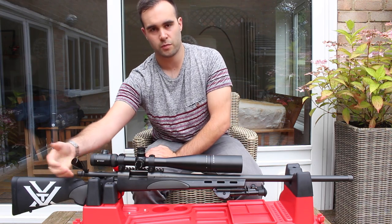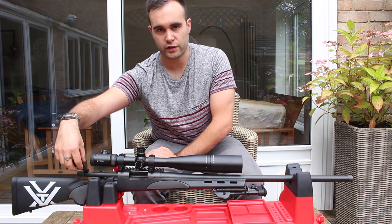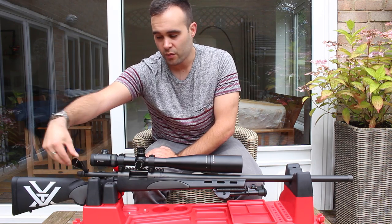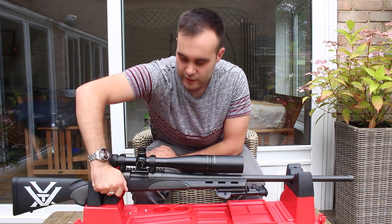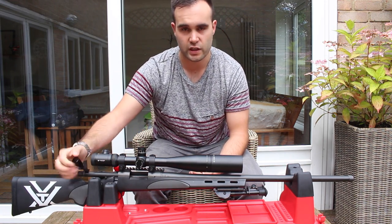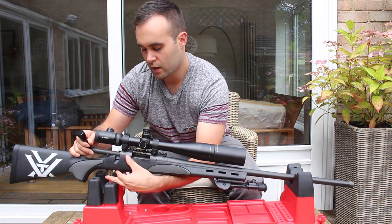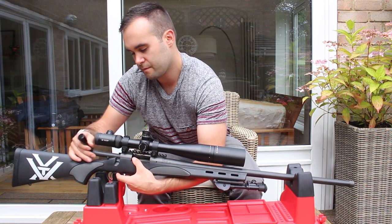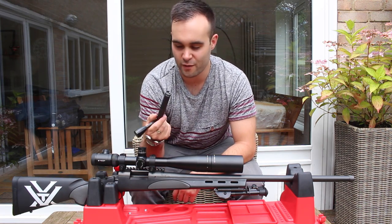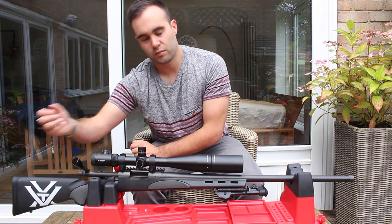The bolt — I've got the tactical bolt handle on there, which I think is really a must-have change, because the standard one was just a little bit too small. With this you can just grab it, push it forward, and lock it down. You've got nice good control over it — and if you get a round stuck, you've really got something to yank on. To remove the bolt, you press the button under the trigger and it comes out. Quite simple. Slide it back in, push it forward, and it locks in place.